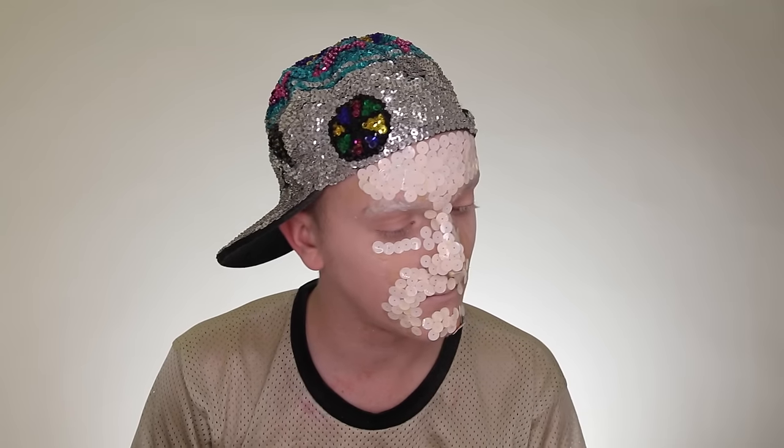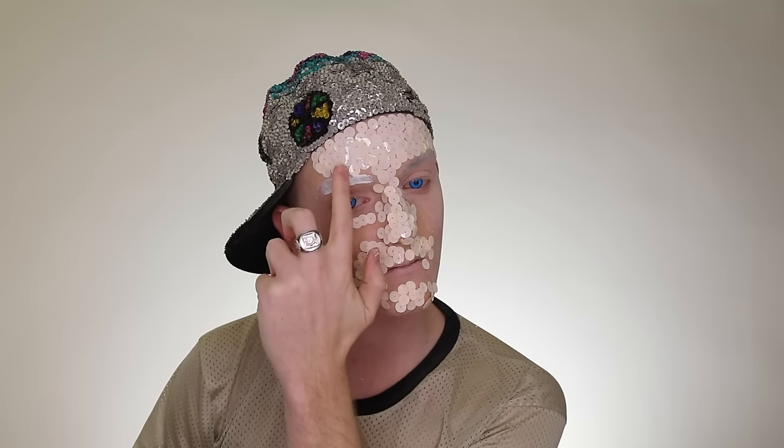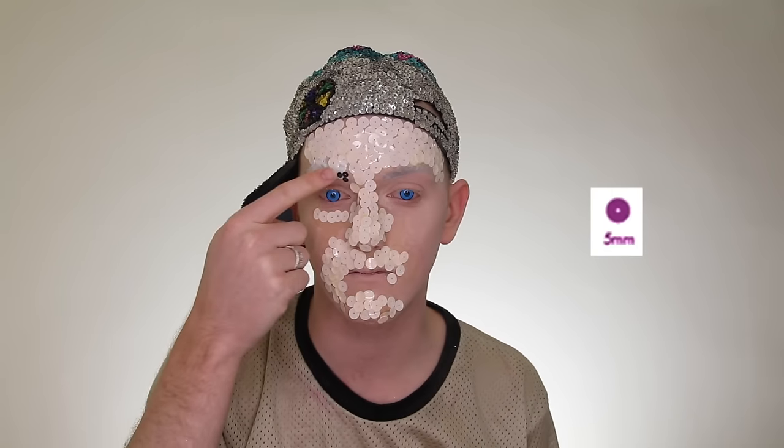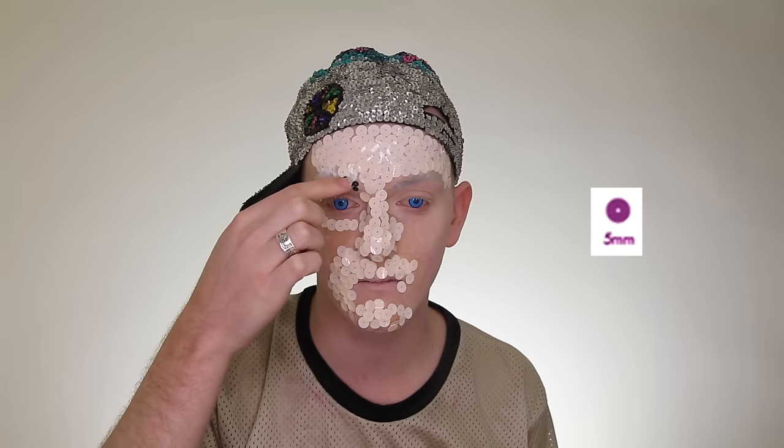Next up is the eyebrows. We already covered them with a layer of Elmer's glue stick and powder, so it should be safe enough to put liquid latex on top. If it isn't, you are going to be ripping out those eyebrow hairs and you are not gonna like it. The sequins for the eyebrows are five millimeters — the smallest we'll be using. Later on I'm using tweezers to set the eyebrows and eyeshadows, which is much more efficient.